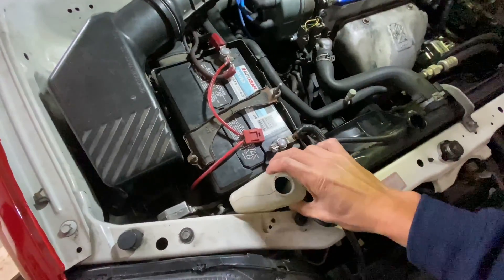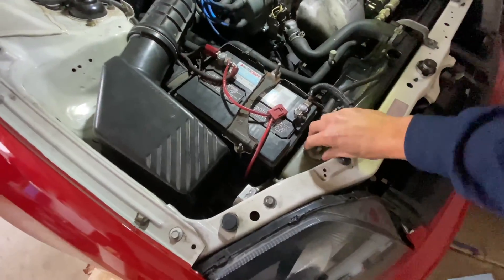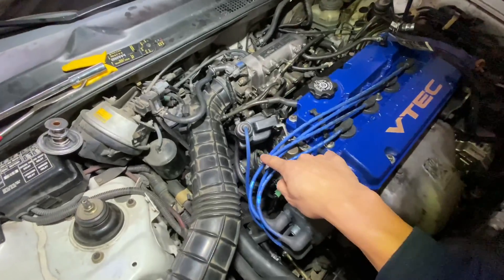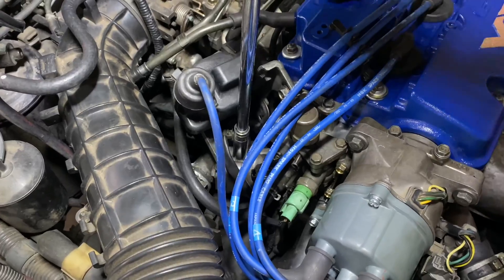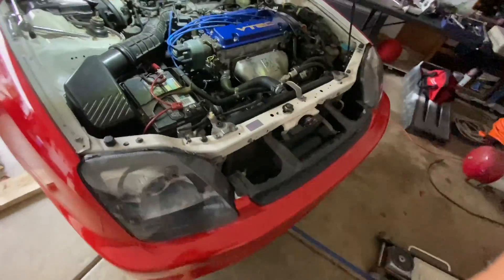Replace the reservoir and the reservoir tube. Next we're gonna have to loosen the bleeder bolt right here — this is a 12 millimeter bolt. We're gonna make sure that the bottom drain plug is screwed back on.